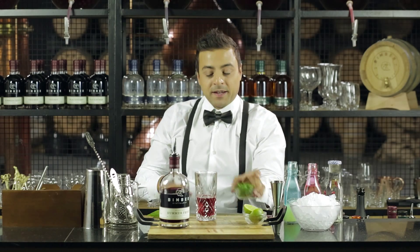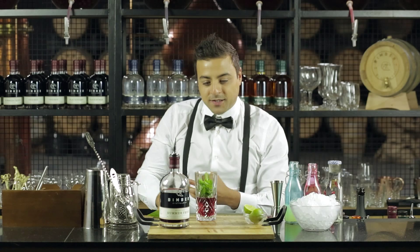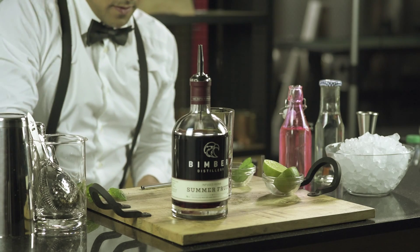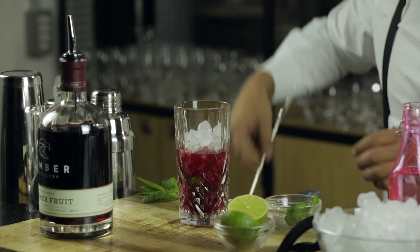Let's top it up with some mint. Don't crush the mint otherwise you're gonna take the bitterness out, so we just want to leave it nice and fresh. Let's put some crushed ice. Let's give it a good stir.